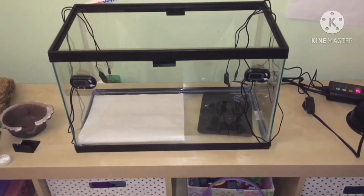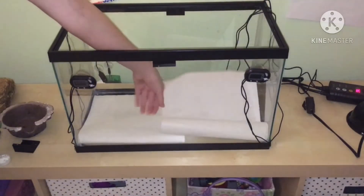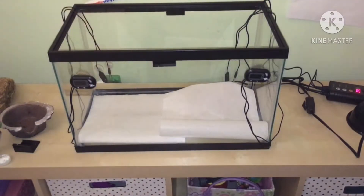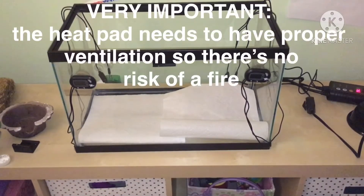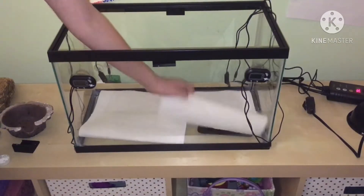Let's talk a little bit about that thing in the background — that is a thermostat, which controls all of Yoshi's heating elements. He does have two heating elements: a heat pad for nighttime and a basking bulb for the daytime. It is very important that you have your heating elements regulated by a thermostat.